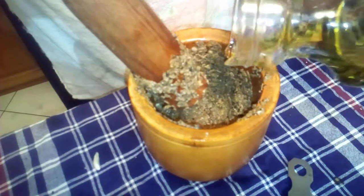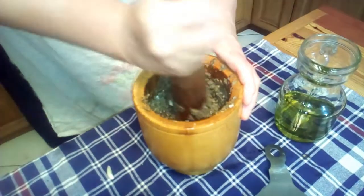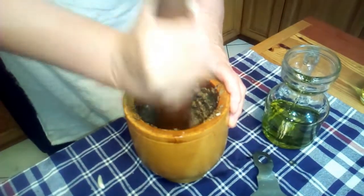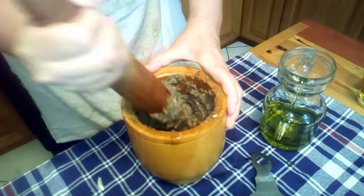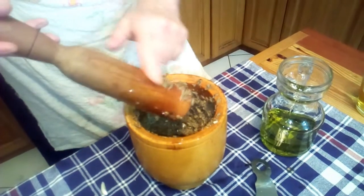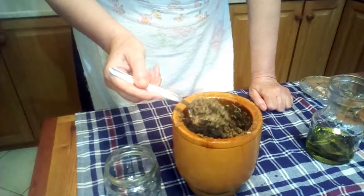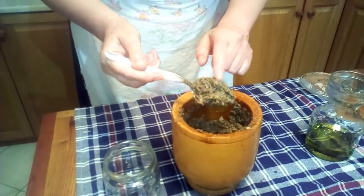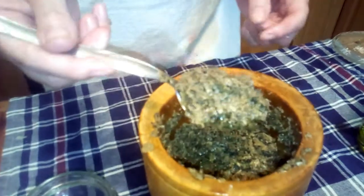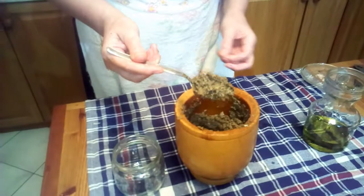Amazing smells coming out of this. That's nearly ready to be jarred. You can see the consistency is fairly spreadable and all the truffle has been coated with the olive oil and well mixed. Now we're going to pop this in a jar.